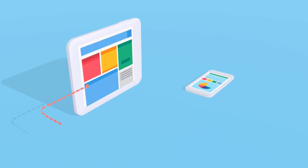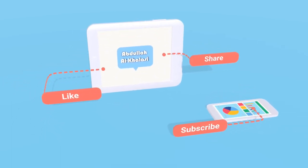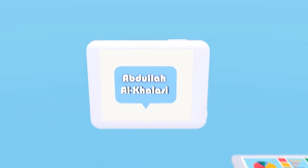Please like this video, share, and subscribe to my channel. Thank you.